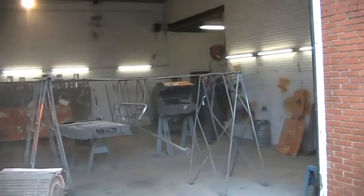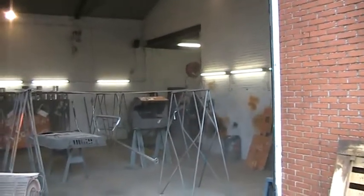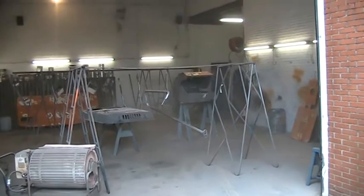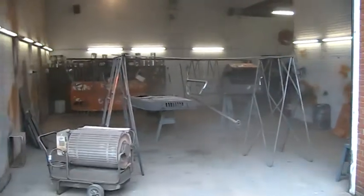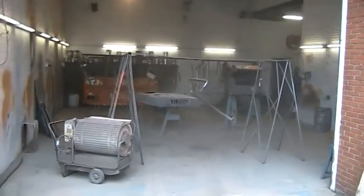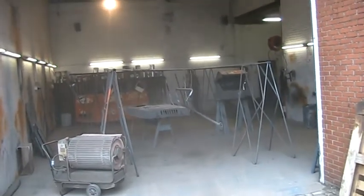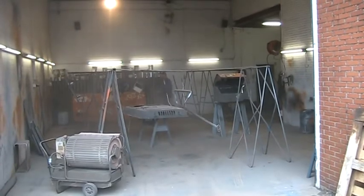Some other small stuff too. He's still busy now blowing out all the dust. Look at that dust — unbelievable. From the last time, from all the sanding. He's trying to get most of the dust out first.